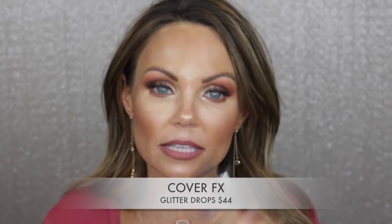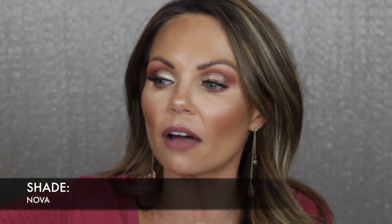These are the Cover FX glitter drops — these retail for $44 and they're in the shade Nova. It's really pretty, but I do have several of the custom enhancer drops and I prefer those over the glitter drops because I'm not a big fan of glitter. I have it right here and I hate the way it looks — I put a little on my cupid's bow and I regret doing that. I feel like glitter just emphasizes texture. For those of you that love glitter, you'll love these.